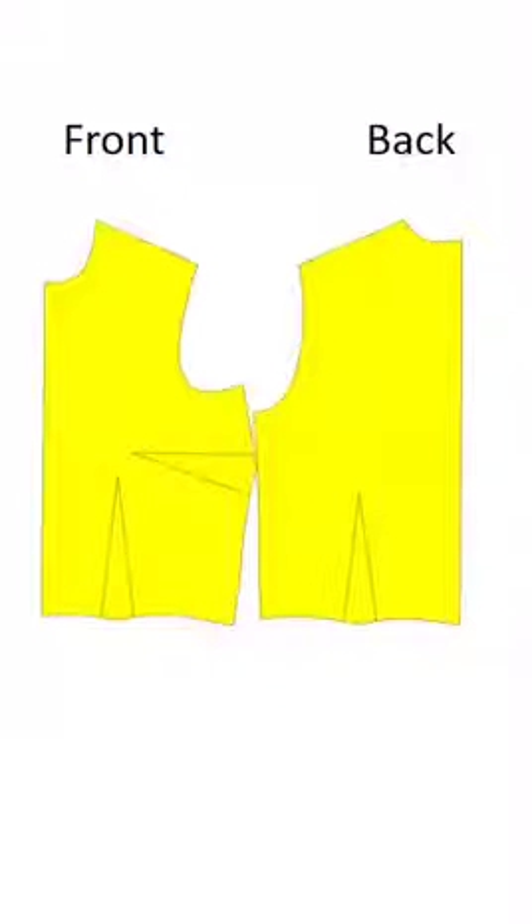This is a pattern piece you can use for the back. In this illustration you'll lay out your front and back pattern pieces and over that you're going to draft the new pattern.